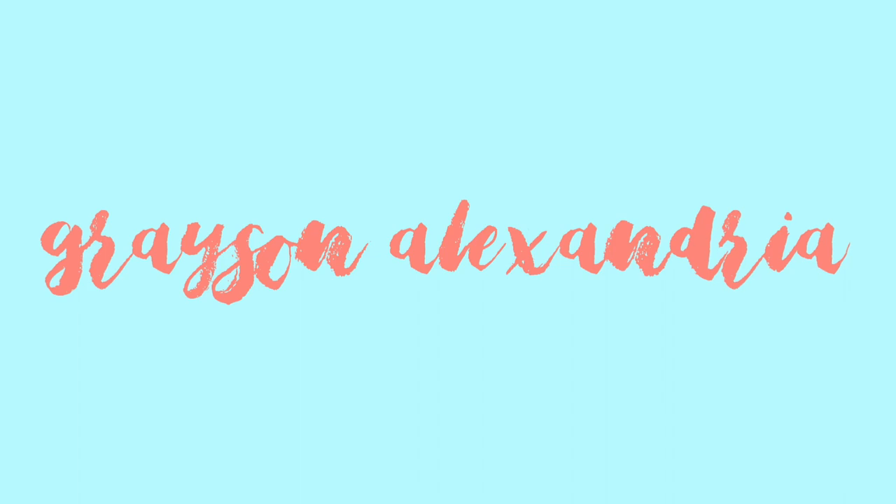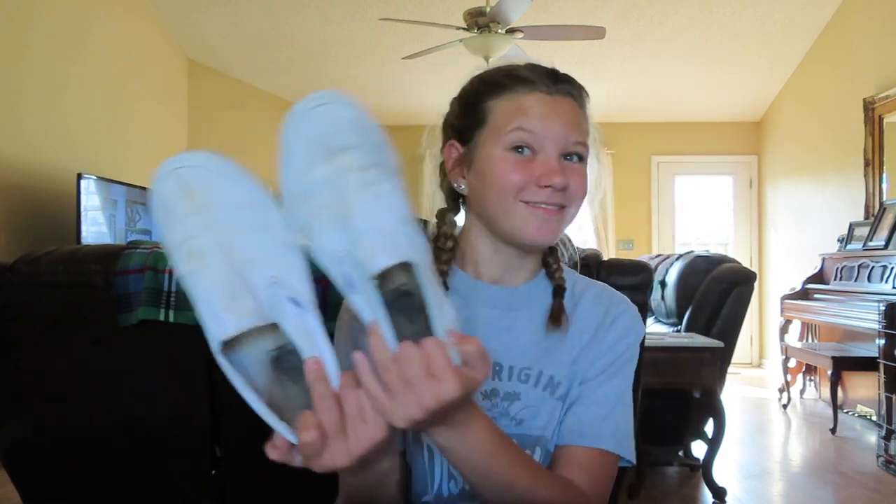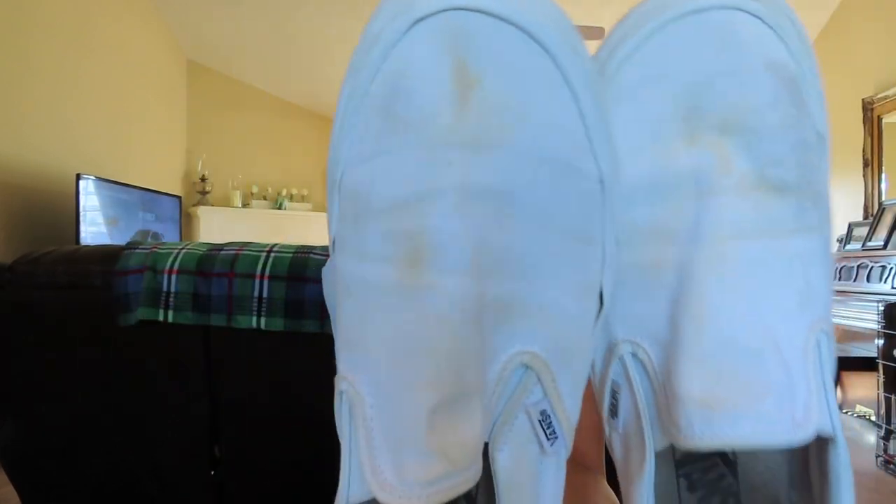Hey guys, welcome to my channel, I'm Grayson and you should totally subscribe. Today I'm painting my white vans. I've had these vans for a while — I got them in maybe December, sometime in 2018 I'm pretty sure. These are what they look like after just being washed.